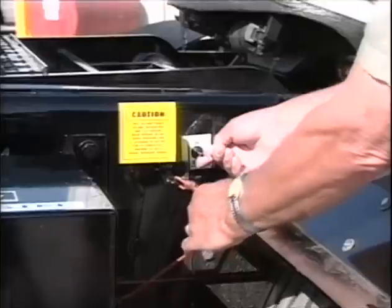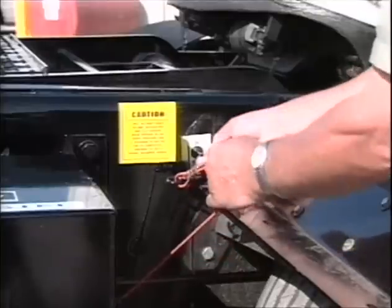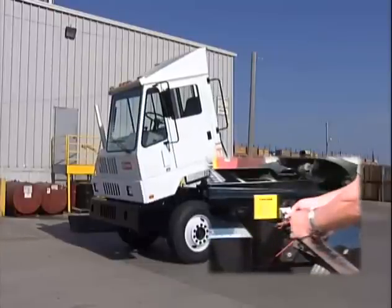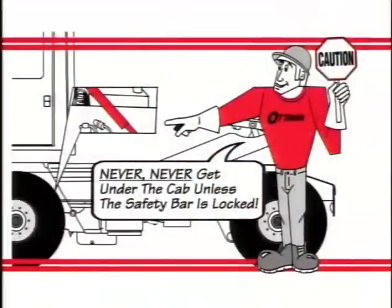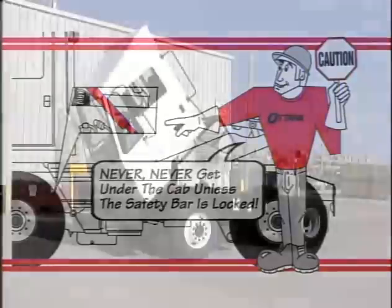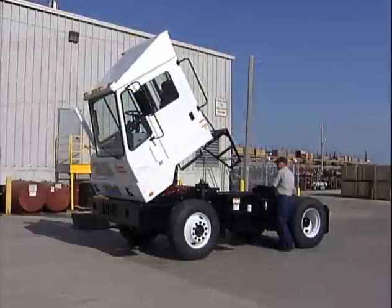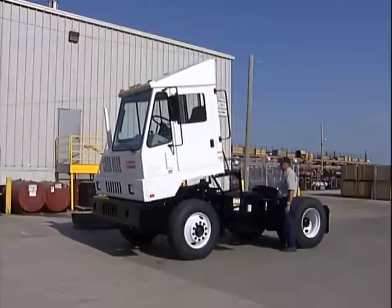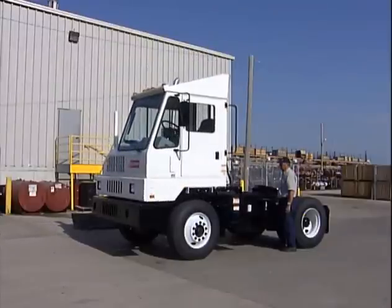Should you need to tilt the cab, pull the safety bar prop release cable to the rear. While holding the cable, move the tilt control switch to the up position and hold until the safety bar prop clicks into the locked position. Never, never place any part of your body under a tilted cab without checking to be sure that the safety bar prop is in the locked position. When lowering the cab, just reverse the procedure. Note that the safety bar prop has a release lanyard which must be pulled prior to lowering the cab.